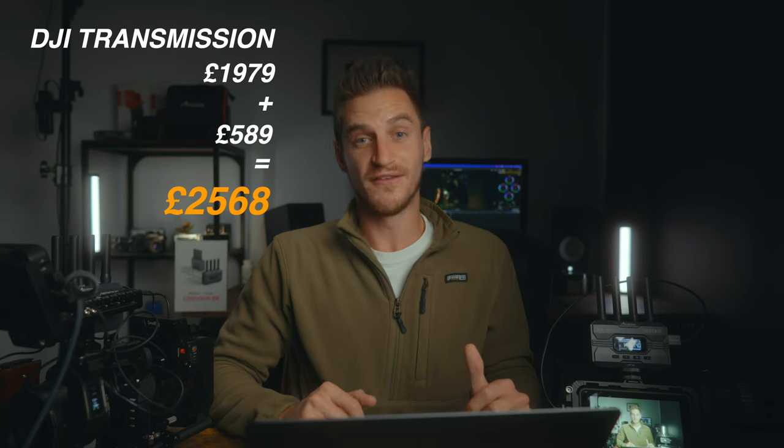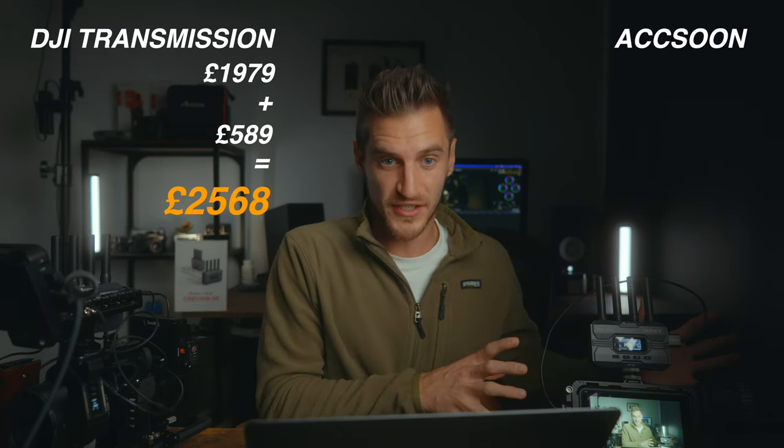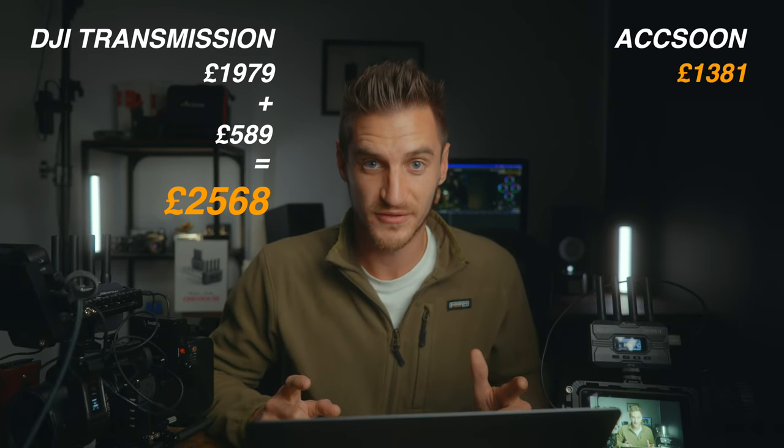How much does this setup cost? The DJI Transmission comes in at £1,979, but if you add the wireless focusing system it's an extra £589 — totaling £2,568. Our DIY version with everything included comes in at £1,381, saving you nearly £1,200.